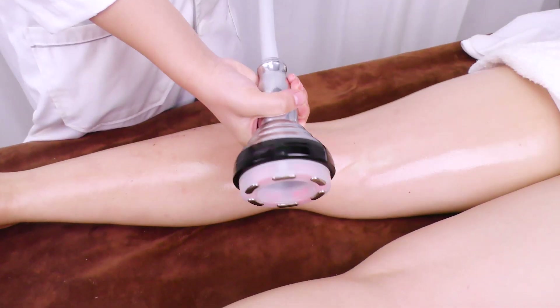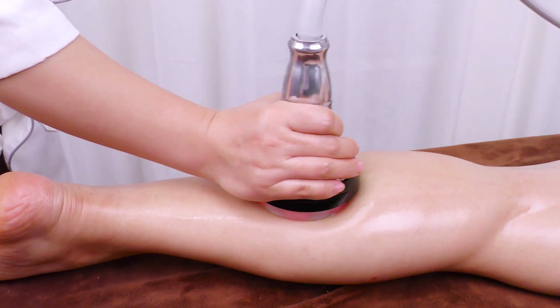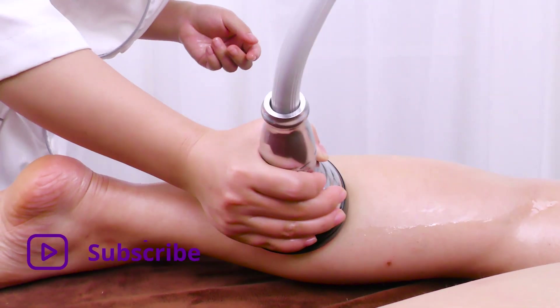Vacuum operation: Move the probe upwards to the popliteal fossa, tracing bladder meridian, kidney meridian, liver meridian, and gallbladder meridian 3 times.